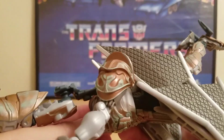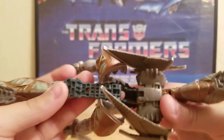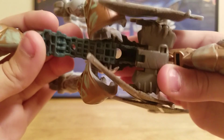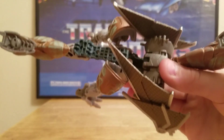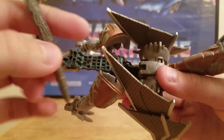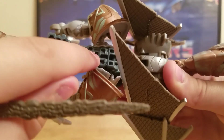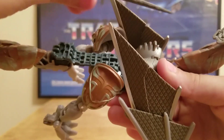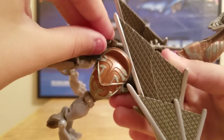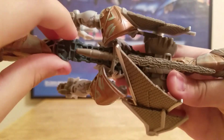A lot of people say Skeletron and Steelbane are not that good figures, but I see no problem with this guy — he's really cool. There's a little hollow part that you can cover up with his sword. See the peg right here? It goes into that slot, and you've got a sword stored right there.